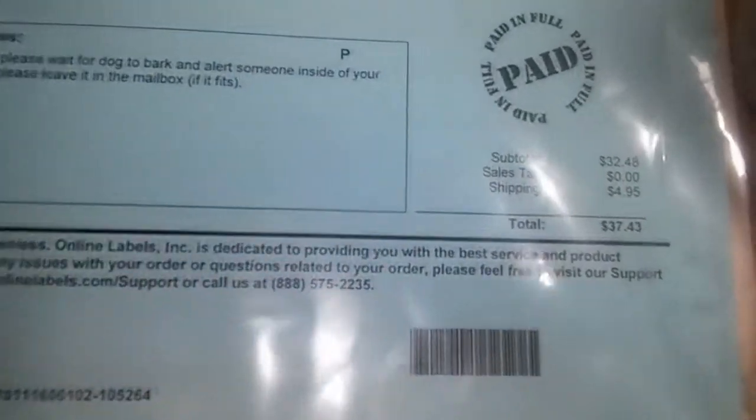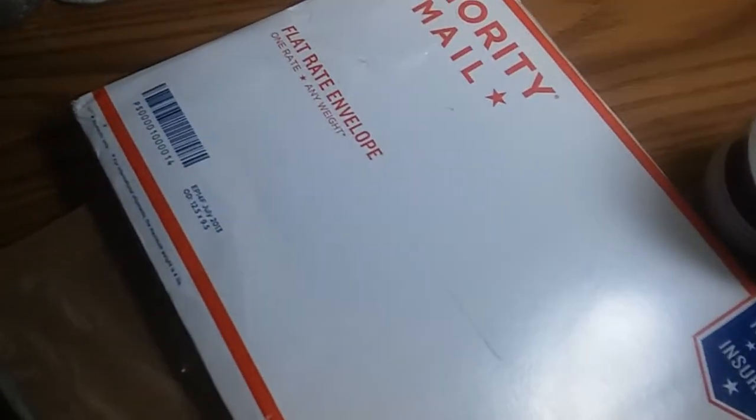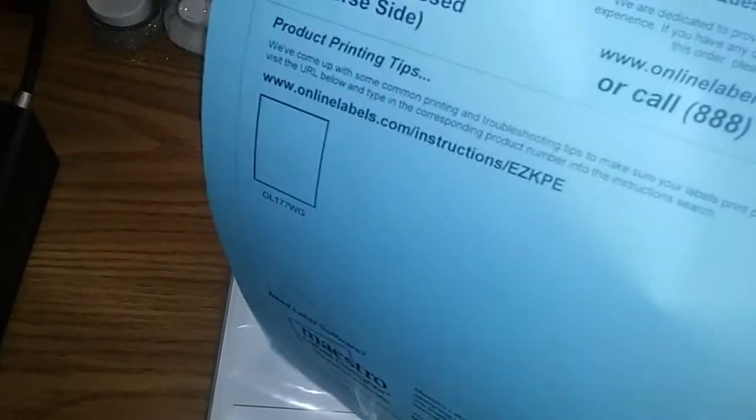The total came to $32.48 and shipping is $5 because they ship USPS Priority Mail. They ship it in a regular 12 by 9.5 inch priority mail envelope, and because it's paper they don't do much with the packaging — they just stuff it in a bag.